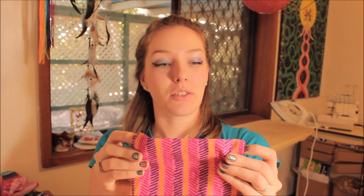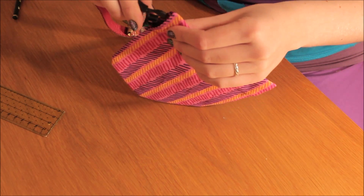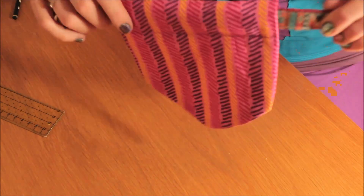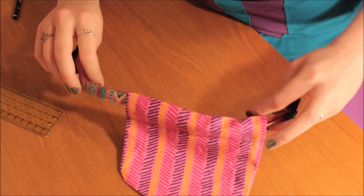Your dog bandana should be finished now and it should look something like this. There are little holes on this side that go all the way through, so you can slip the collar in easily and take it on and off when you want. You're able to slide it any way you want on the collar and it can move around.